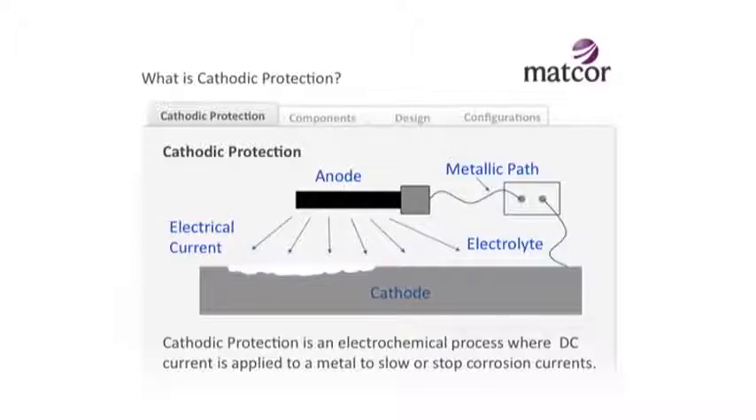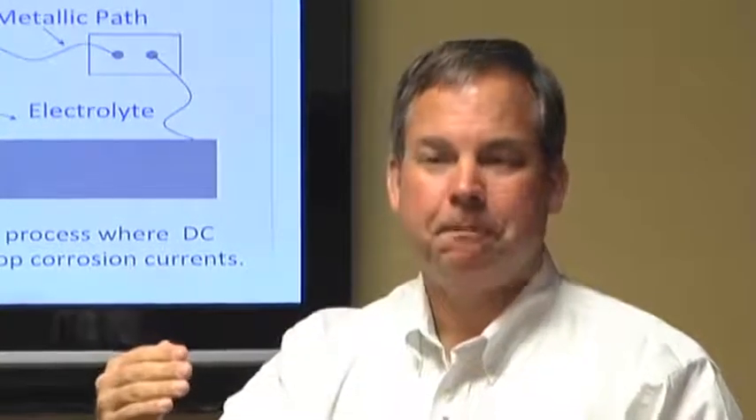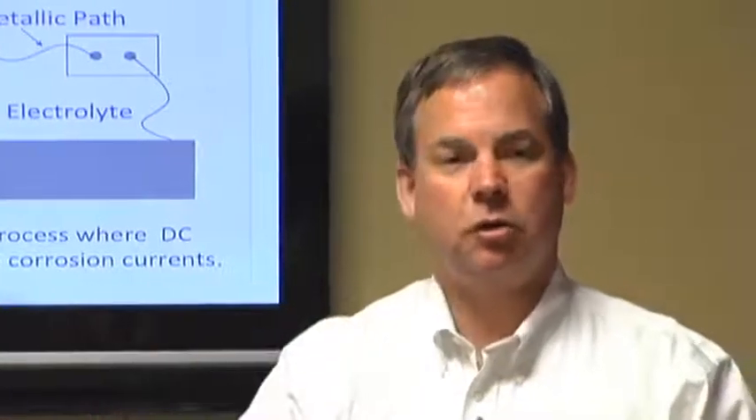Basically, the way cathodic protection works is we take an anode - an external device - and place it in the electrolyte, creating a circuit where current flows from the anode through the electrolyte to the surface of the structure. Remember, where current lands there's no corrosion, and where current discharges is where corrosion occurs. We're moving the corrosion to this anode by putting current onto the structure and flowing electrons onto it.